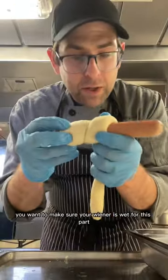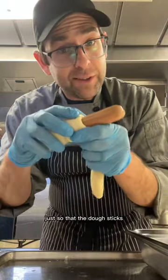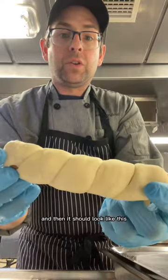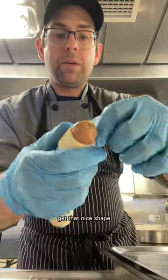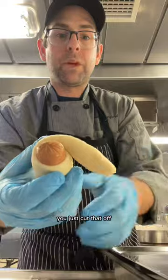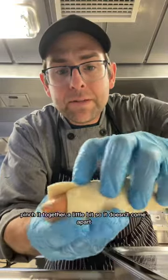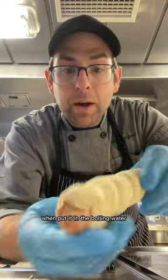You want to make sure your wiener is wet for this part, just so that the dough sticks. You might have a little bit on the end — just cut that off. Then you take the end here and pinch it together a little bit so it doesn't come apart when you put it in the boiling water.